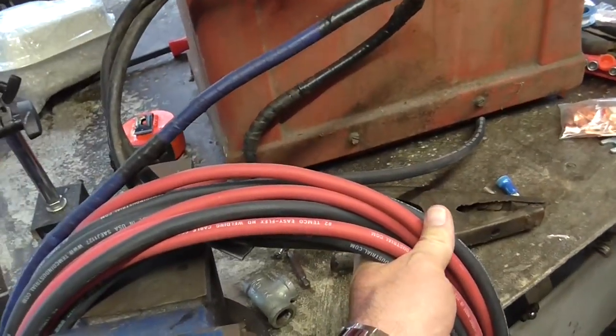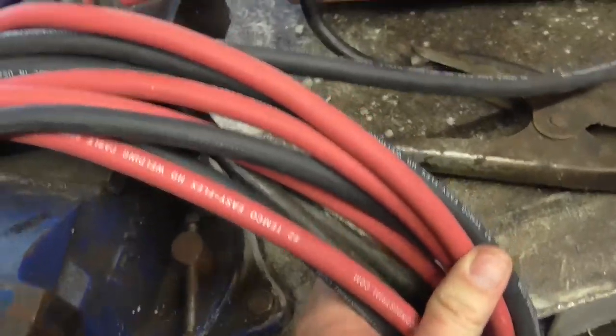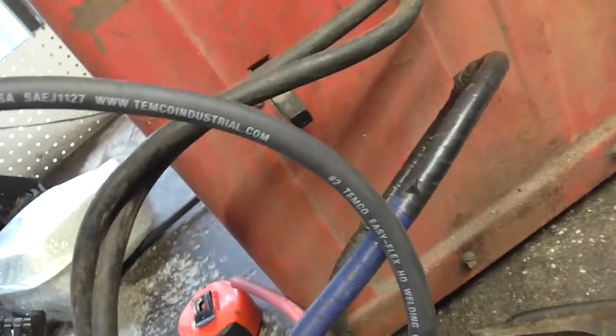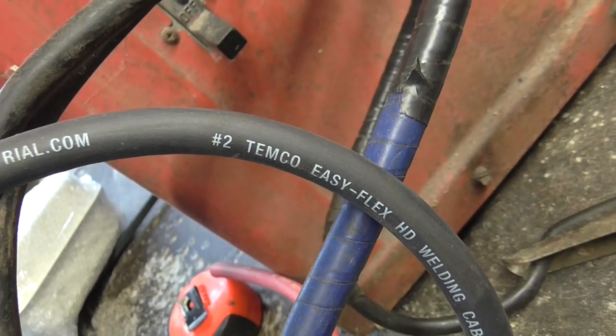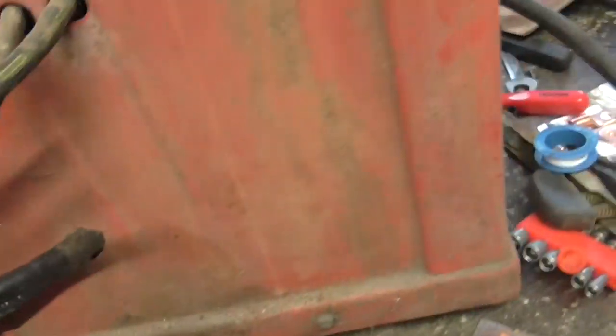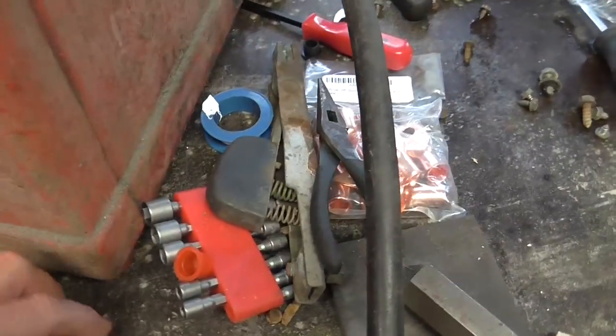What I've done — this is the TEMCO 2 gauge, number 2. Not 2-0, but 2 gauge. Let me show you the difference between 2 gauge and 2-0. The description on Amazon was a little unclear. I was pretty sure I was buying 2 gauge, but I got 2-0.